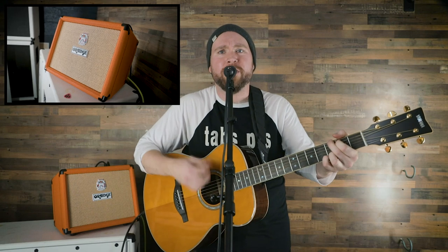You won't break your neck carrying it around — it only weighs 13 pounds. It's perfect for a street performer or a concert in your living room.